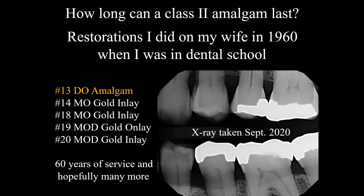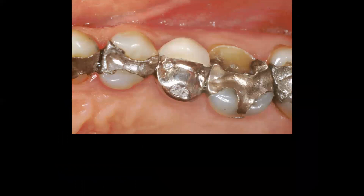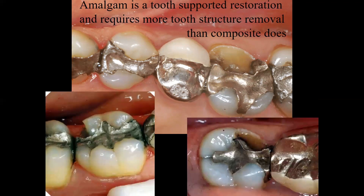The restorations that we do can last a long time if we diagnose properly and do it properly. Here's a close-up photo of that amalgam done in 1960 — the question is how much longer can it last? These are some examples of large amalgam restorations and what the sequelae can be over the years of chewing and grinding. The restorations last a long time, but we begin to notice some cusp fractures, because amalgam is a tooth-supported restoration that requires more tooth structure removal than composite. Not to give amalgam a bad reputation, because it's an excellent material that we should definitely use in certain situations, but this is one of the disadvantages.